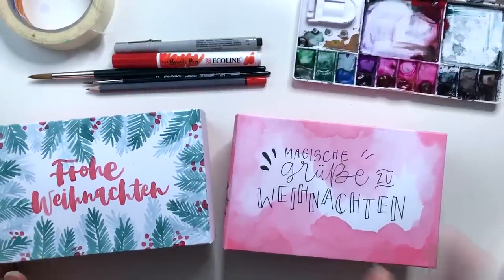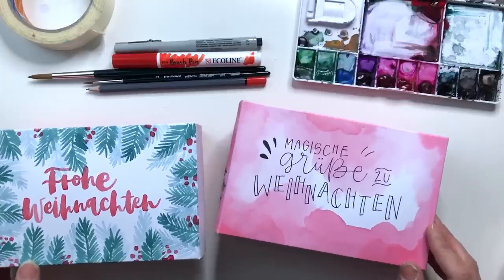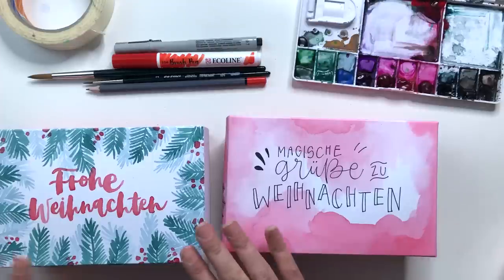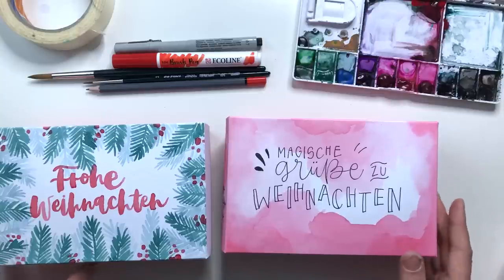Hallo und herzlich willkommen zurück zu einem zweiten Watercolor Christmas DIY. Diesmal soll es um das Thema Geschenkverpackungen gehen – coole Boxen von Bonebox, in die man ganz tolle Geschenke und Süßigkeiten reinmachen kann, und die man dann noch toll verzieren und beschriften kann.